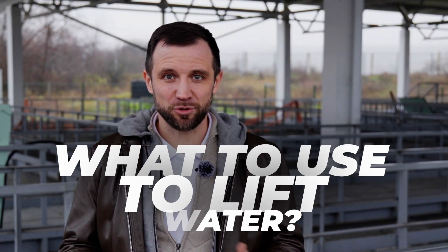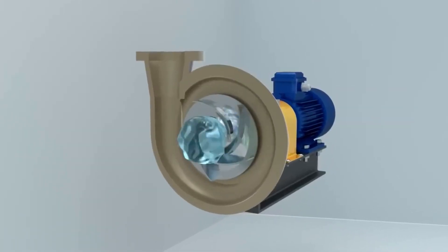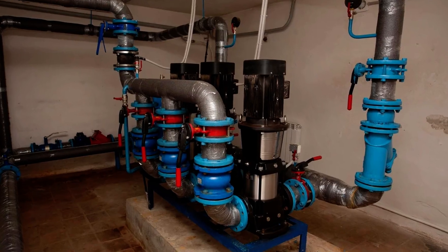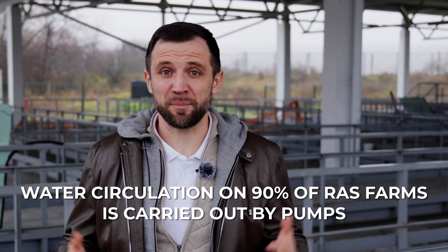Let's start by taking a closer look at the different ways you can lift or transfer water. The first and most classic method is using pumps. A pump consists of an electric motor and a special impeller that creates a vacuum on one side of the pipeline and pressure on the other. Pumps are used everywhere — at home, in the garden, for irrigation, and to boost water pressure in apartments. In recirculating aquaculture systems, pumps are also used very widely. In fact, the circulation in probably 90% of modern commercial fish farms is based on pumps as the primary method.